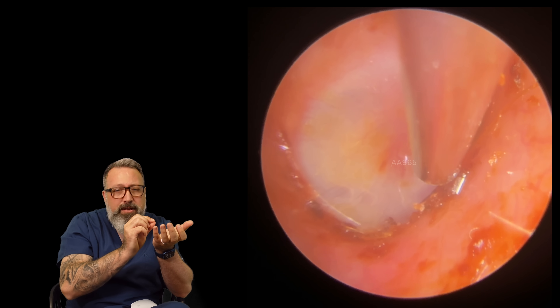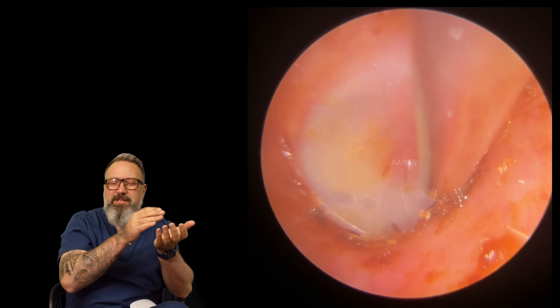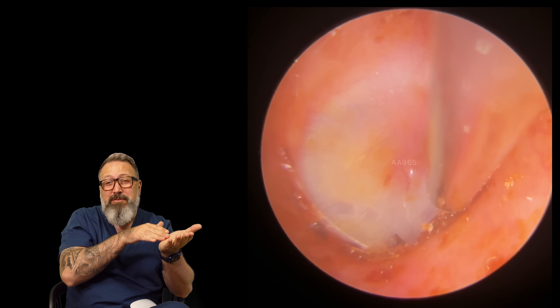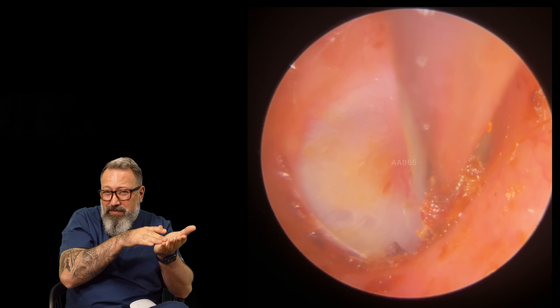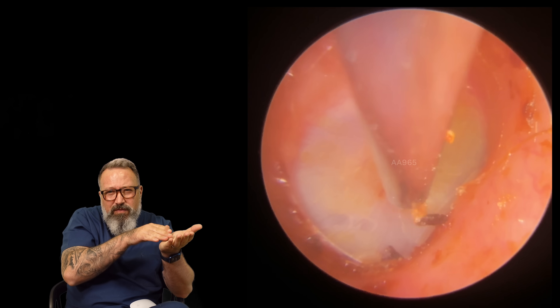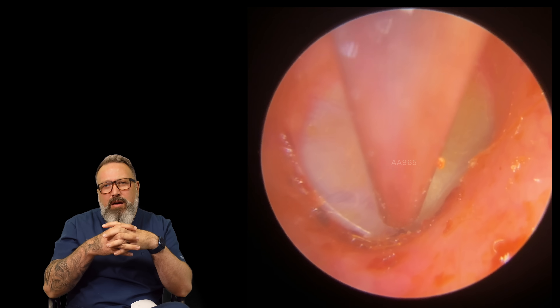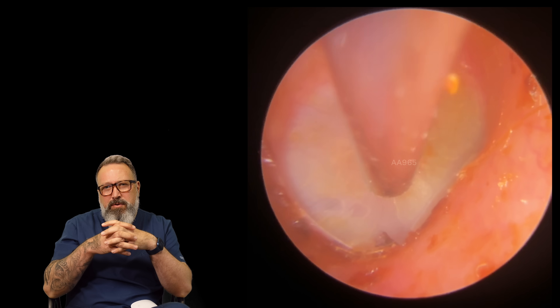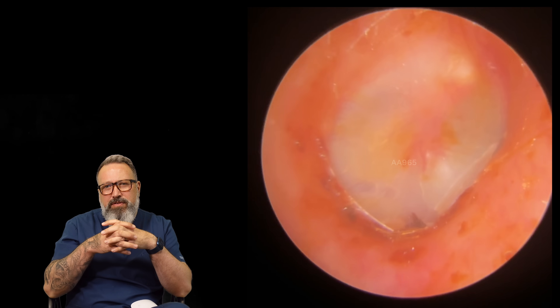Taking these thinner pieces off now - if I've got a very very thin section that is literally paper-thin, sometimes I'll leave it because trying to remove it would almost scrape the skin and the patient would be very uncomfortable. I'll just hover over the top and flick up the larger pieces. There we go - eardrum looking lovely and healthy.